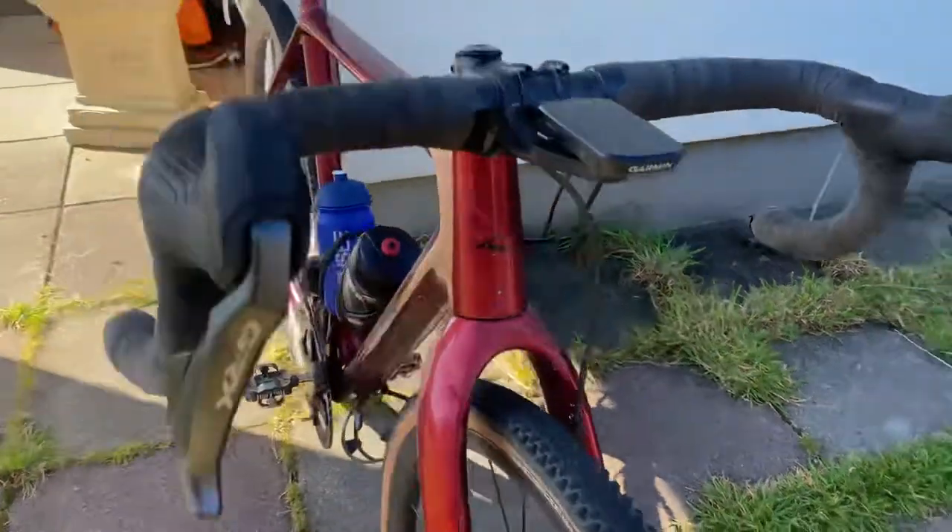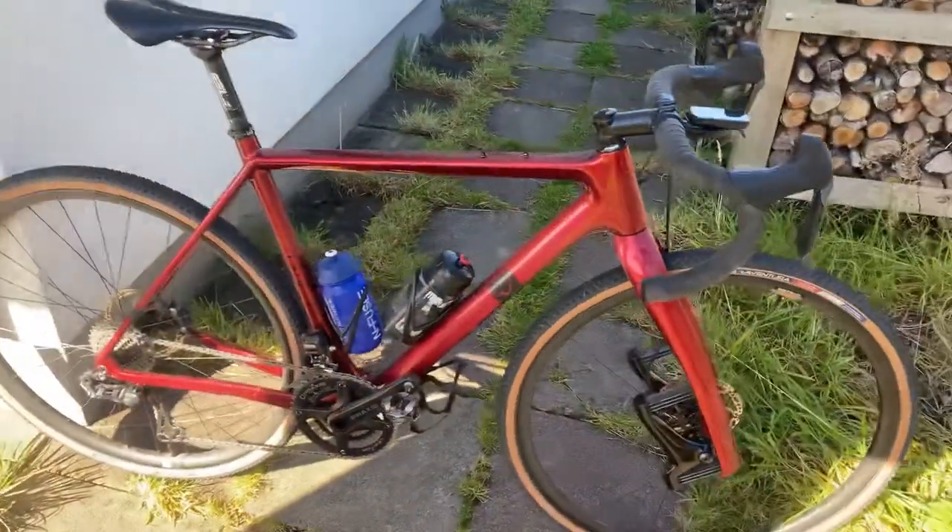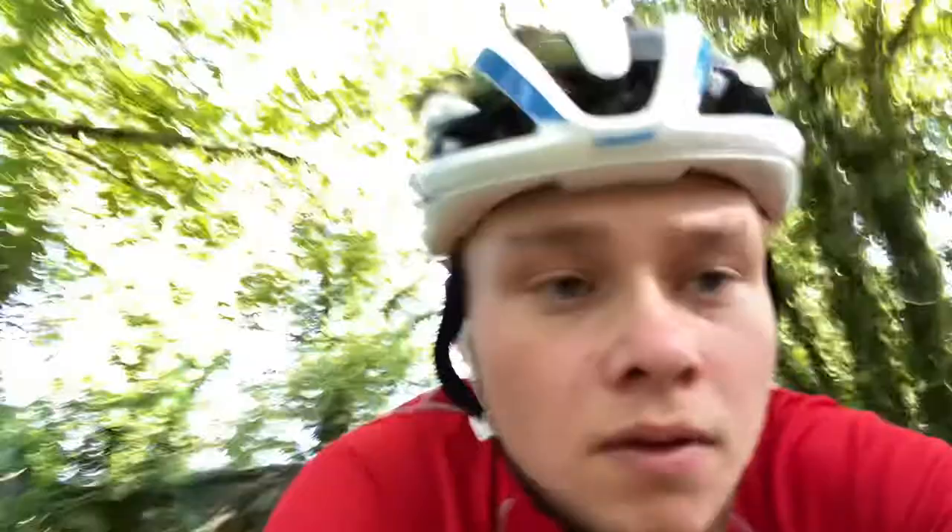So that is the bike — let's hope it carries me to a half decent result. A bit more about Kings Cup: this will be the second edition, it is the British Gravel Championships, it's 80k, it was rapid last time, and there are some big names, so it should be really interesting.